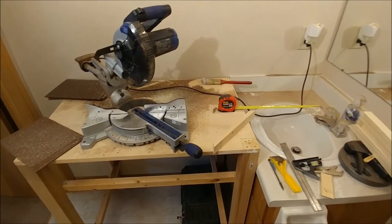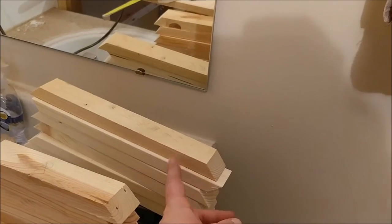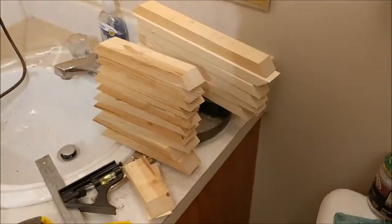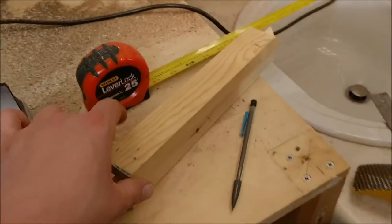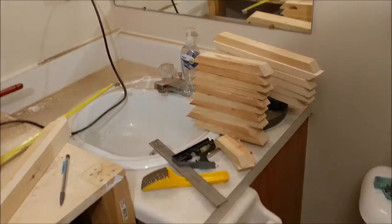I cut these down and it kind of worked, so it should be good. I kind of ran out of 1x2s but I have enough to do three. One piece is almost the right length but not quite, so I can't do four. I'll make three of these up and have to go get more 1x2s maybe tomorrow or this weekend.